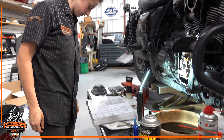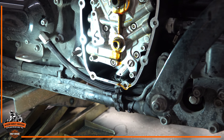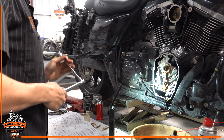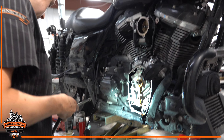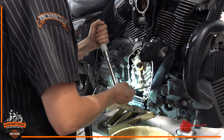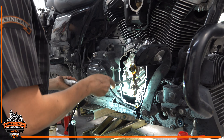Screws one and two: 12 to 60 inch pounds. Get our torque wrench set to 60, torque one and two. Then rotate crank one full revolution — make sure it's in gear. Then torque three through eight at 120 inch pounds. Then tighten four oil pump screws — one, two, nine, and ten — to 120. Then I like to rotate it again and go through and check all fasteners to make sure they're all at 120 and we didn't forget any.